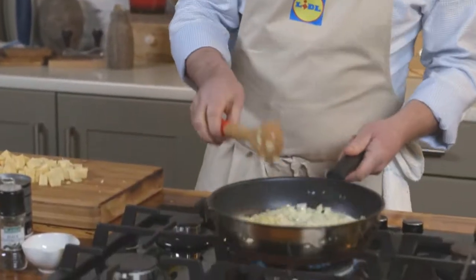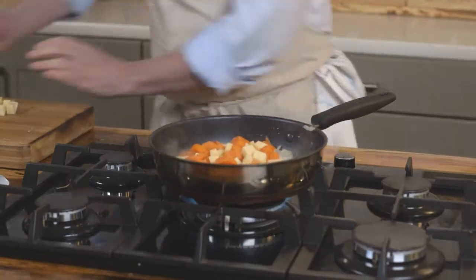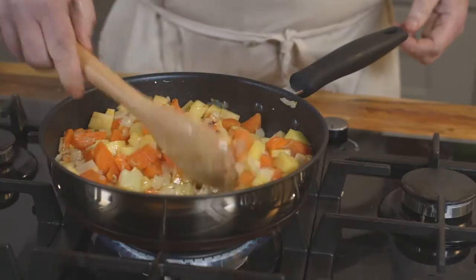Start by putting some onions and ginger in a pan, cook them for a couple of minutes, then add turnips and carrots because it gives it a lovely Irish twist. Cook them for another couple of minutes with some curry powder.